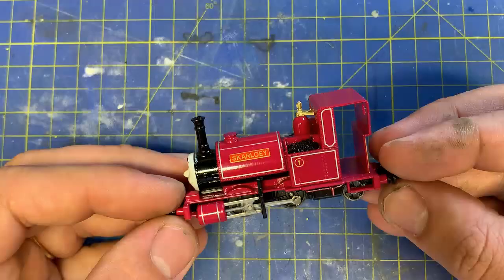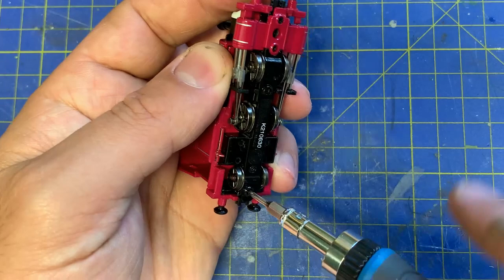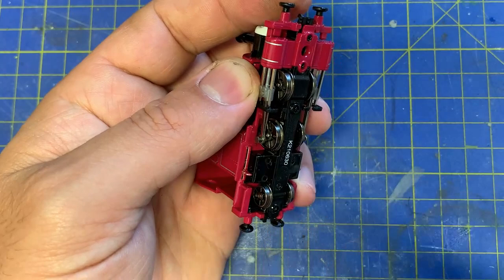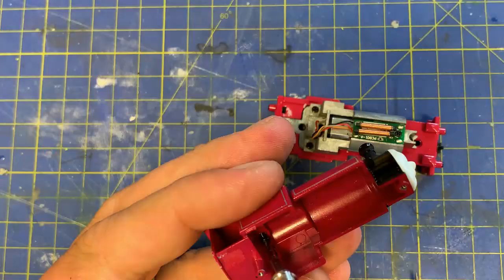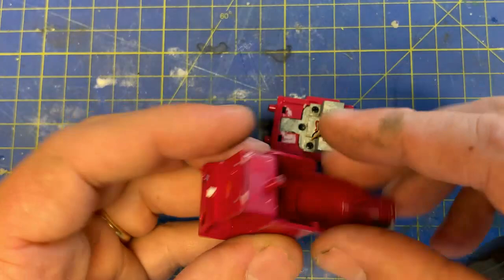One issue though: it's finished as Skarloey from the TV program, not the original books. And that would never suit his grace — leave a like if you got that reference. I'll strip it down to its basic parts. This is really easy on this model: just a few screws from below, one from the inside to release the cab. I just make sure to keep all the bits in a tub so I don't lose any screws.